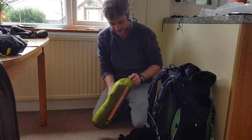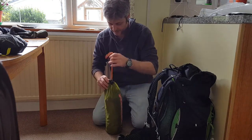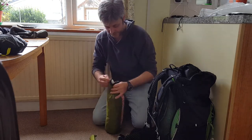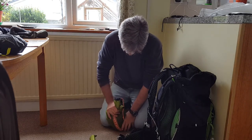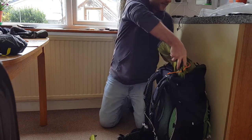The tent. The poles are clipped to the outside of my pack on the side. If I take them out, you can see just how small the tent goes — by taking the poles out you can really see how compact it is. The tent goes in next.